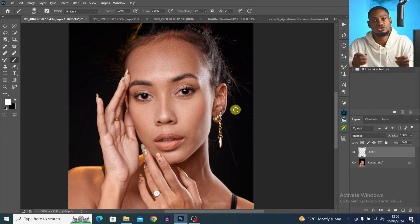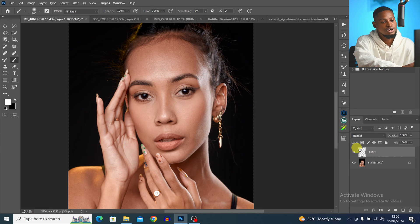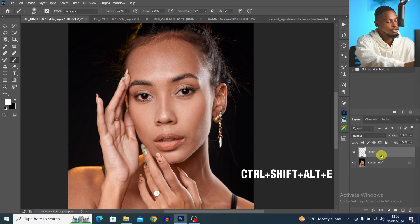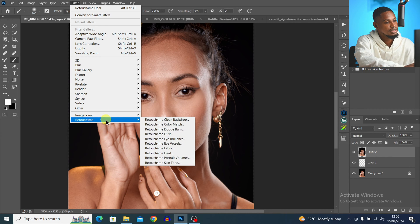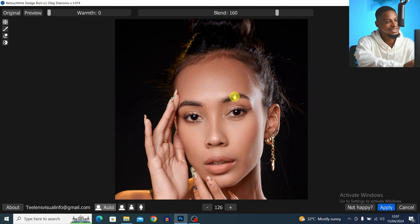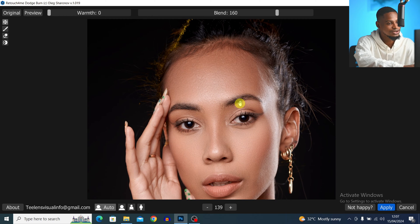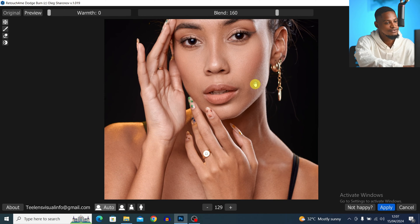Now that we've removed the blemishes, let's do the skin retouch using micro dodge and burn. If you do micro dodge and burn manually, you know it takes a long time — about 30 minutes to an hour. But with Retouch4me, it's just one click. I'm going to create a stamp visible layer by pressing Ctrl+Shift+Alt+E, come to Filter, click on Retouch4me and click on Dodge and Burn. It automatically retouches the image for us — see the before and the after.